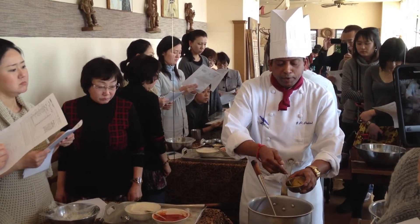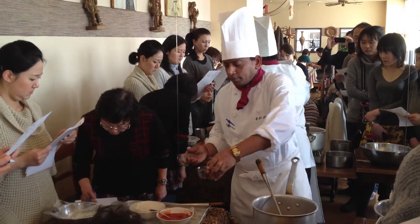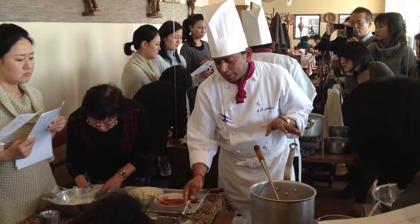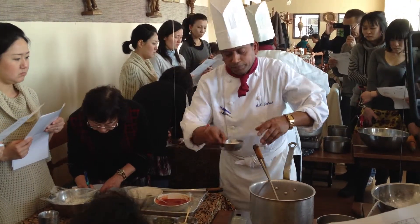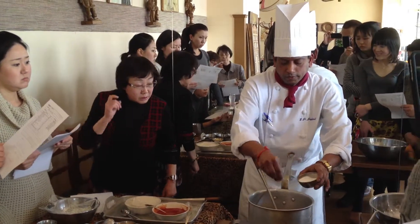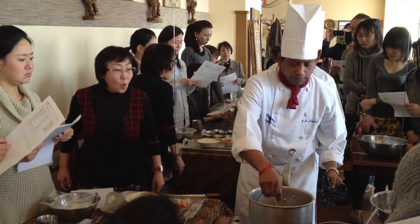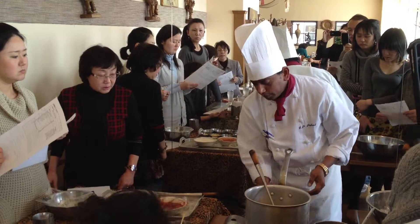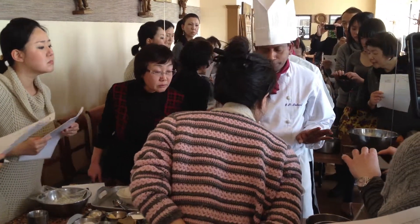You can also add 2 cups of chili. Now I've added all the spices. Then I'll add 1 cup of salt. Now I'm going to put the spice all over here.